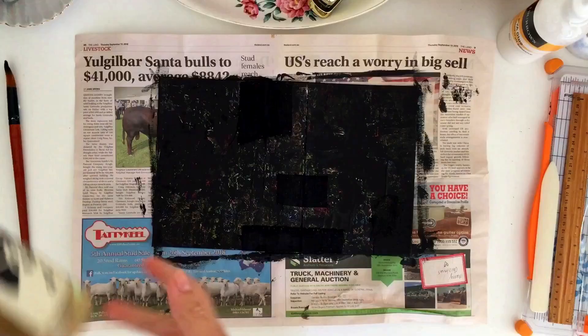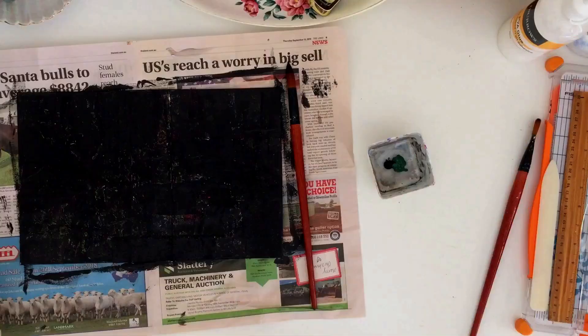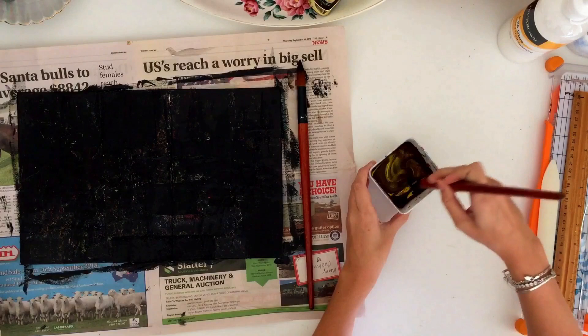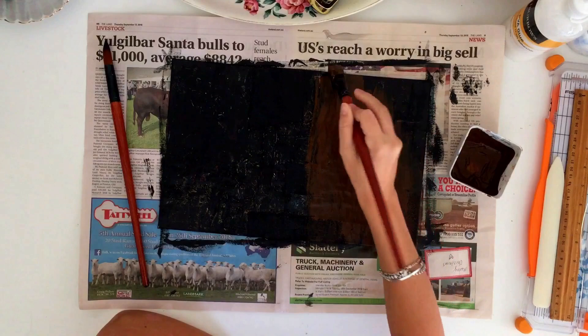Once that's touch dry, I'm taking some crackle medium — you can use any crackle medium you have; I think you can even make your own with craft glue. I'm brushing the crackle medium over the entire cover and allowing it to touch dry again. Then I mix up my second color — I wanted my book to be brown, so the colors aren't that different, but you can use any color you want. I brush that all over the cover on top of the crackle medium, and as it dries cracks begin to show and the black starts to show through the top layer of paint.